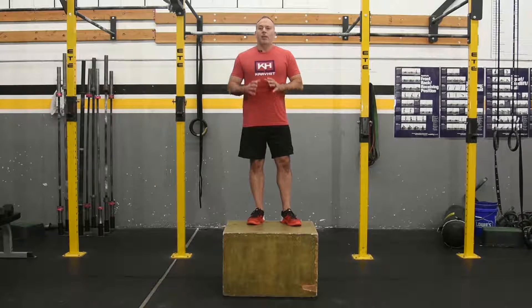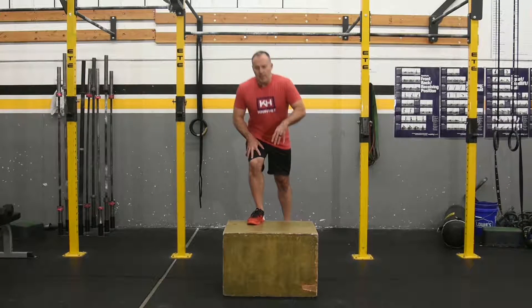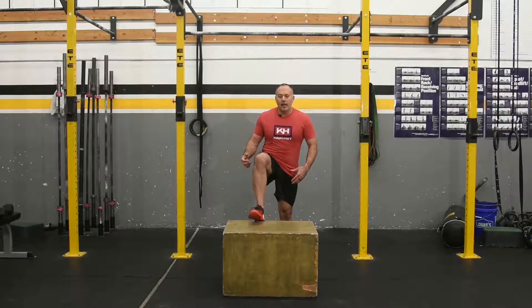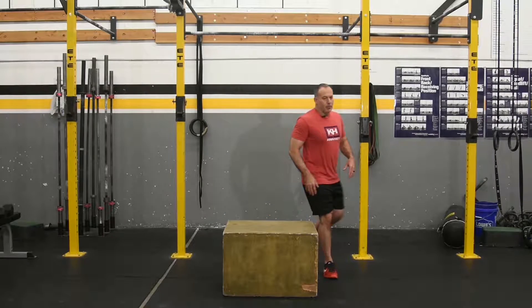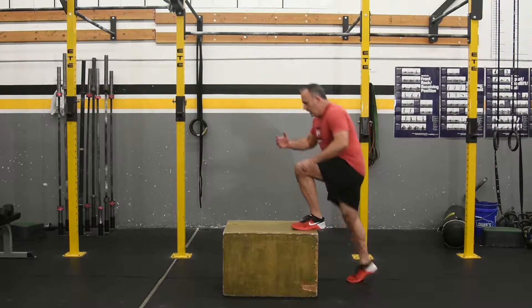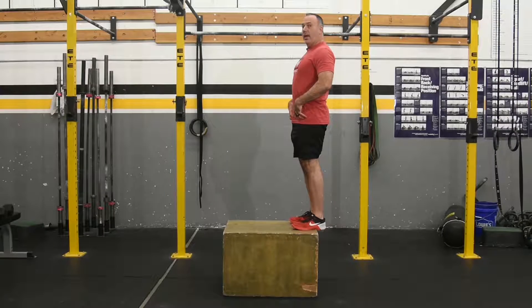This is the box jump. The standard of the box jump is you must get your weight on top of the box, the hip opens fully at the top of the box. So from the side, on top of the box, hip opens.